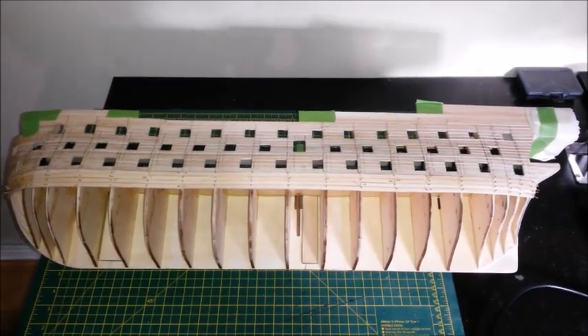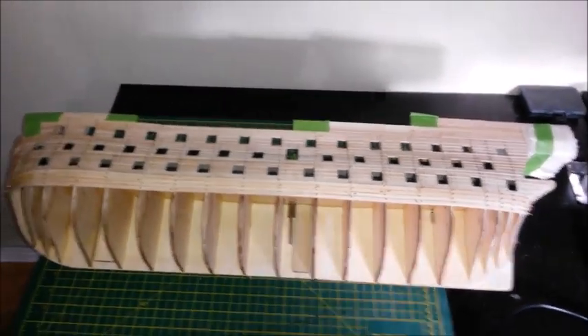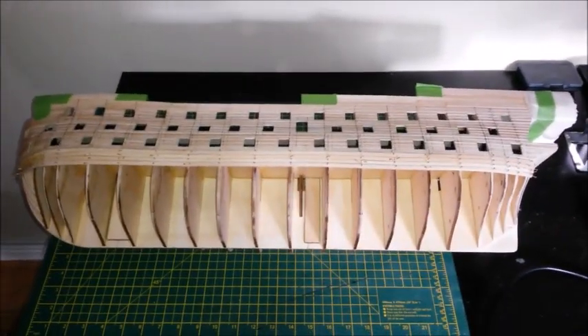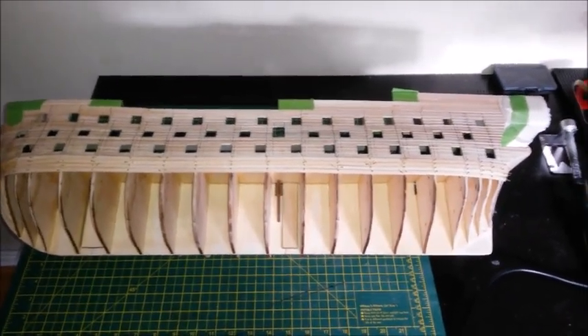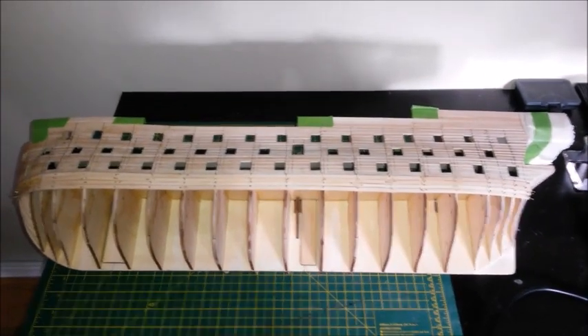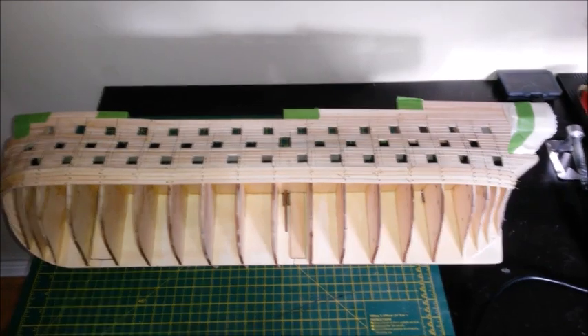And Ian over at the Diomede F-16 — he appreciates a good wooden ship build as well. Two top guys and two top channels. So here is an update for you guys, for me to keep a record, and for anyone else interested in model shipbuilding.